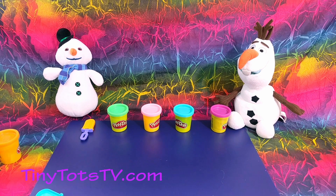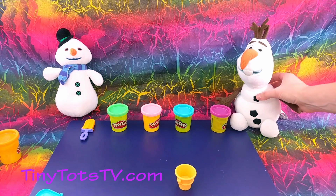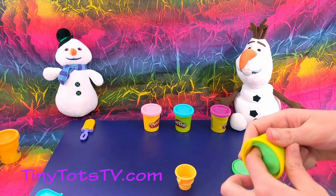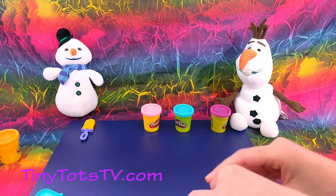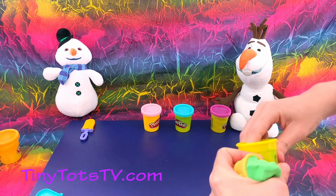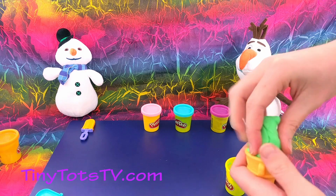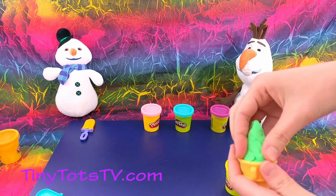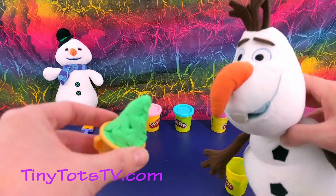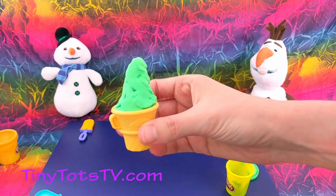Now let's make Olaf an ice cream cone. Ready, Olaf? Okay, we'll use green. We'll put it inside, and then we'll shape a nice yummy ice cream cone on top. There we go! Does that look yummy, Olaf? Yum yum yum! Okay, there's our green ice cream cone.